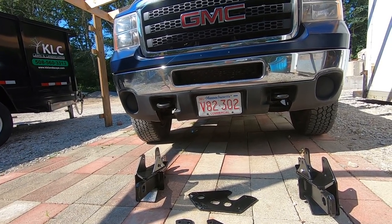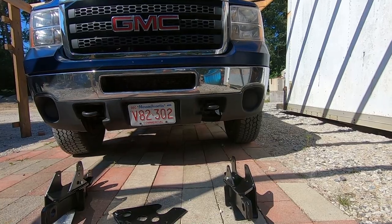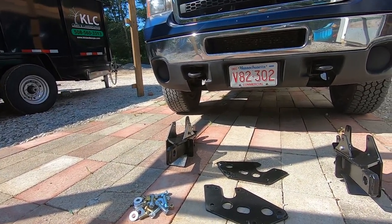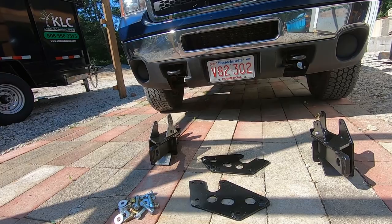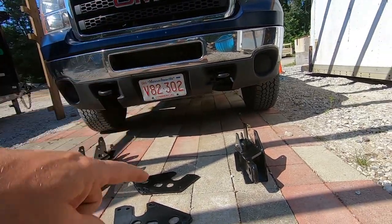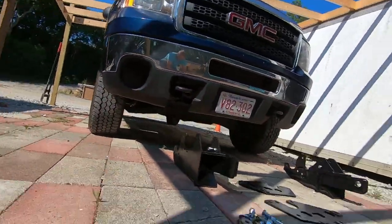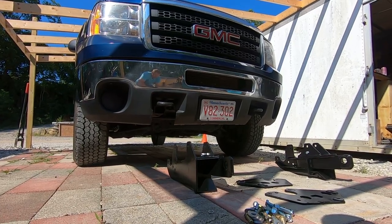We need to take off the tow hooks first, so I'm going to get under there and remove those. Then we'll get these plates up in place. I've got enough hardware to bolt it in with the holes that are already existing on the frame. I believe there are three holes on each side that need to be drilled — two in the back on each side and then one smaller three-eighths bolt hole that you can already see in the push plate right there.